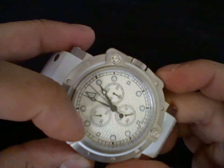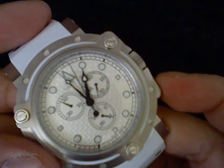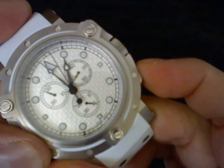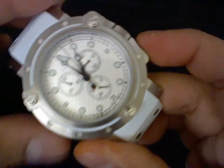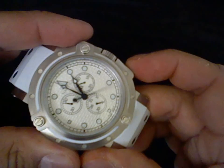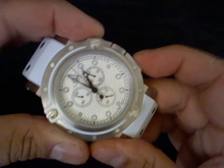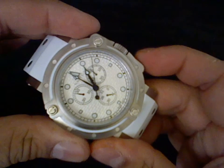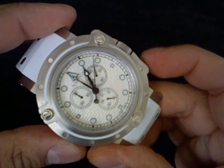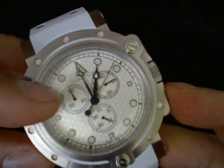Now I can recalibrate the 9 o'clock sub-dial by pressing the bottom pusher. For some reason it's not working, so let me try this again — press and hold both. There we go. The 9 o'clock sub-dial is back at zero.